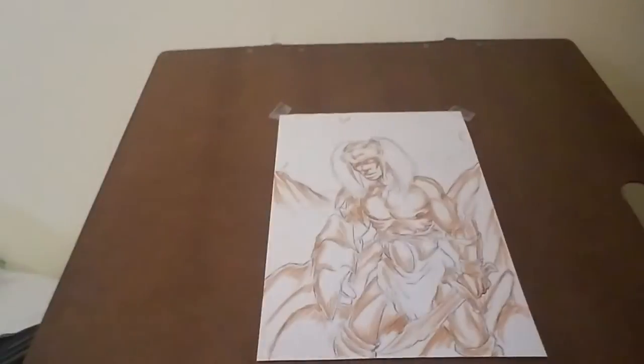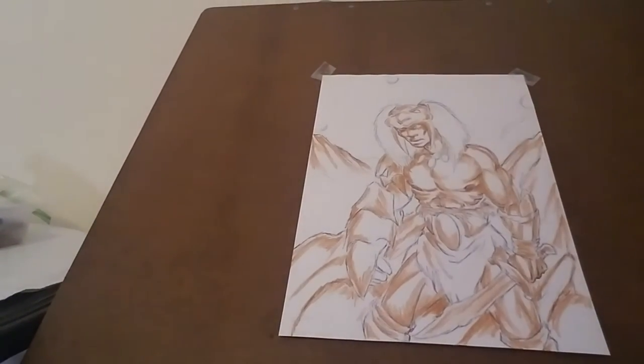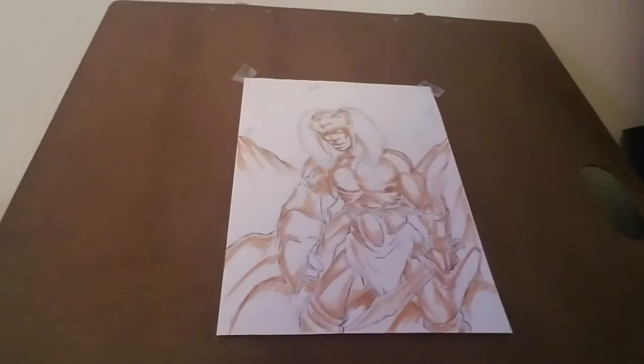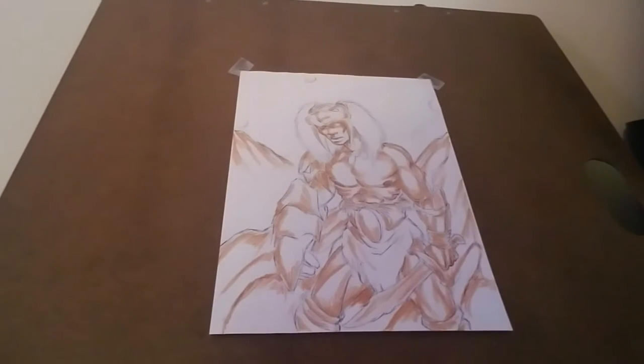Hey everybody, it's Jay William here again. I'm back. We're going to go ahead and look at coloring our base coat — same drawing that we were working on before. If you didn't catch me before, go back to the first episode; that actually goes over the drawing. I'm going to place you guys right in front of the drawing so you can see kind of what I'm working with, just like a continuation from the first drawing.